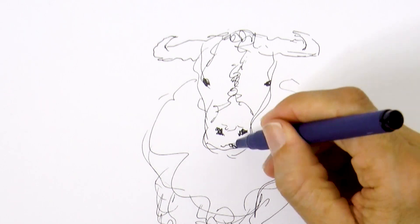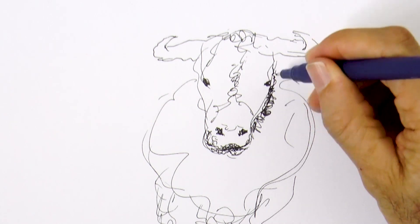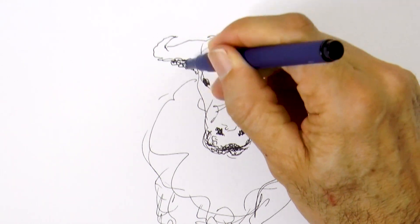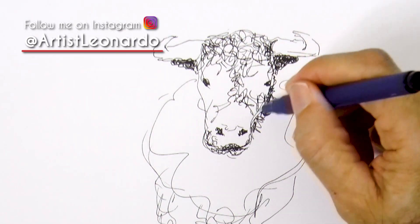We do the nostrils and the mouth, we did the eyes already and here behind the head I go a little bit darker, up here is the ear and the other ear, and now let's give a tone to the head itself. All this with loose doodling motions.